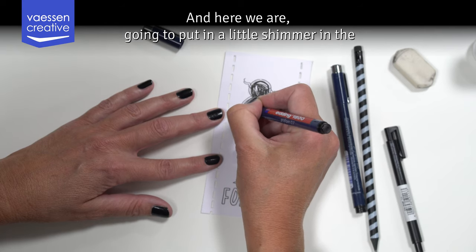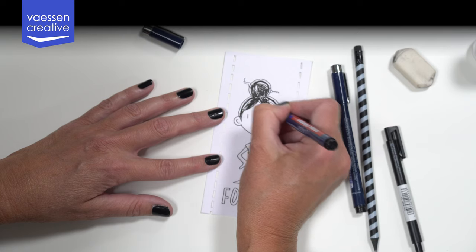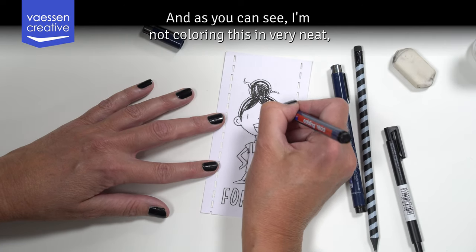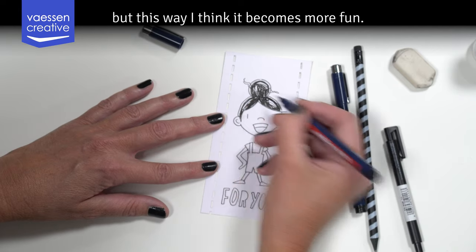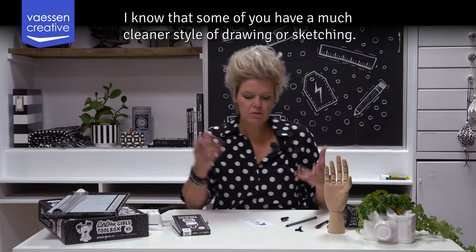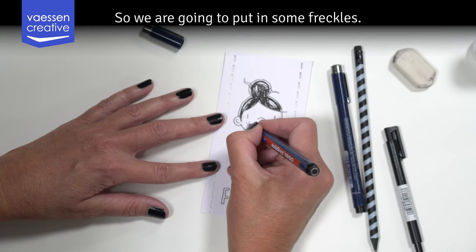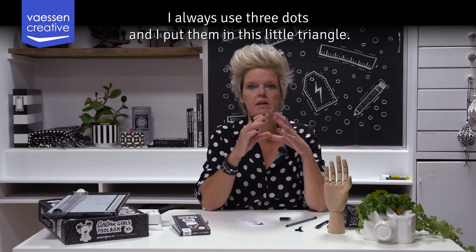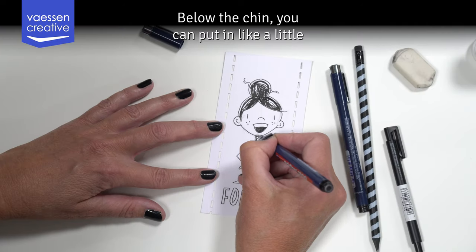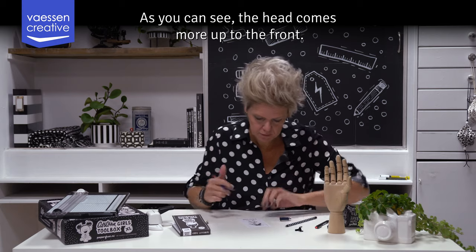Here we are going to put in a little shimmer in the hair like this, so it becomes more playful. As you can see, I'm not coloring this in very neatly, but I think it becomes more fun that way. You can experiment with your own versions. We are going to put in some freckles — I always use three dots placed in a little triangle. Below the chin you can put in a little triangle for a shadow, and as you can see the head comes more up to the front.